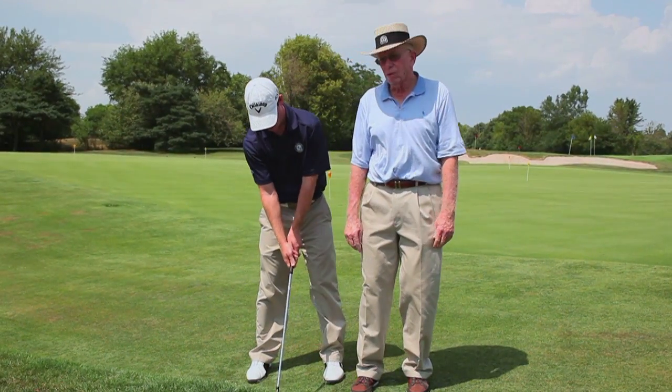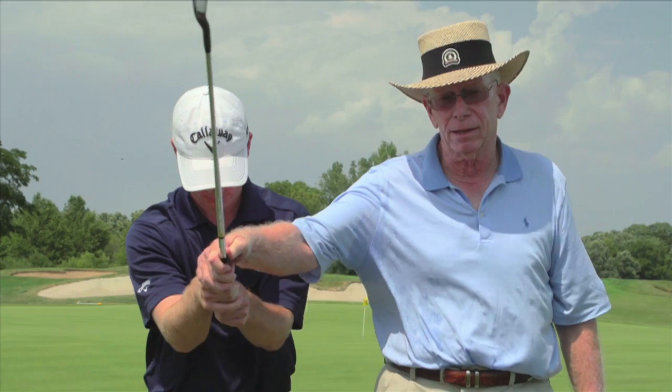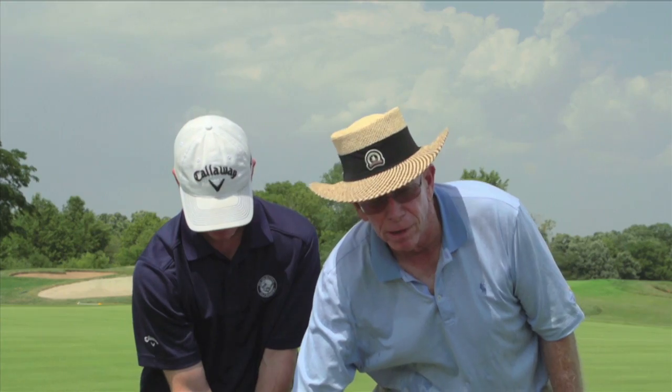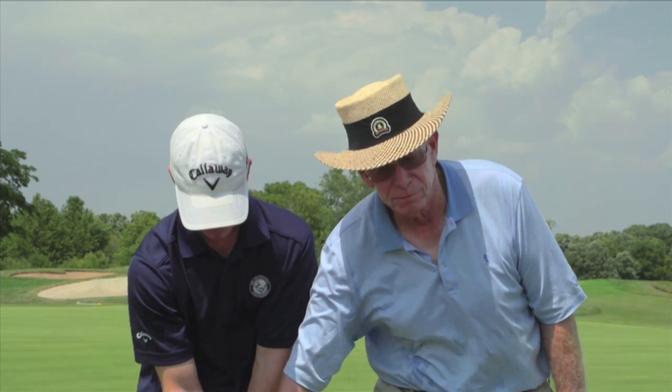One of the things I see all the time in teaching is I'll put the club up and the club will just stay there. I say, just relax — and that's his relaxed position. It's up in the air and he thinks he's relaxed. But relaxation is not that. If you have a light grip pressure, you just go up here and the arms will just fall down like that. That's relaxed — the arms and hands should be that relaxed.